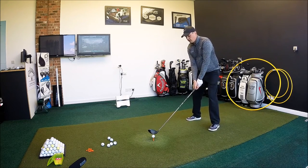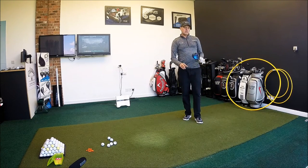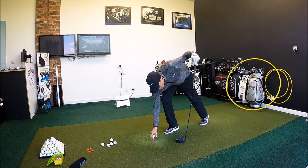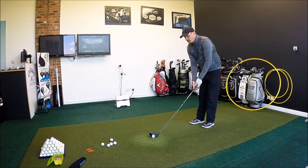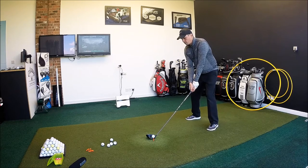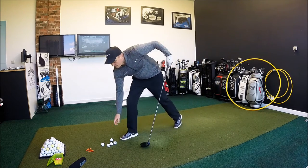I think it looks good behind the ball and everything setup-wise is good for me. Definitely for me it feels a little bit harder. Some of you guys will love that — some might prefer that feeling of a quicker face. I'm sure the face still is quick; we're looking for a smash factor of 1.5 to transfer that energy from clubhead to ball as much as possible. First two shots were good for me, just feel-wise not quite what I would go for. It's definitely harder than a lot of the stuff on the market I've tested so far.